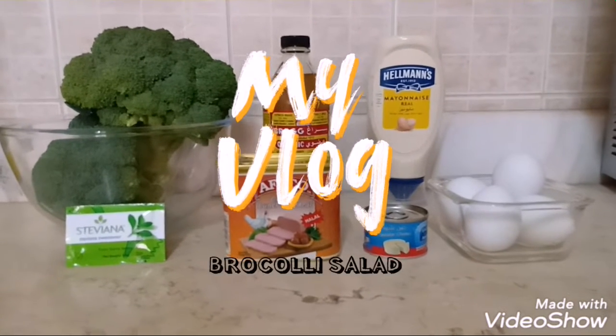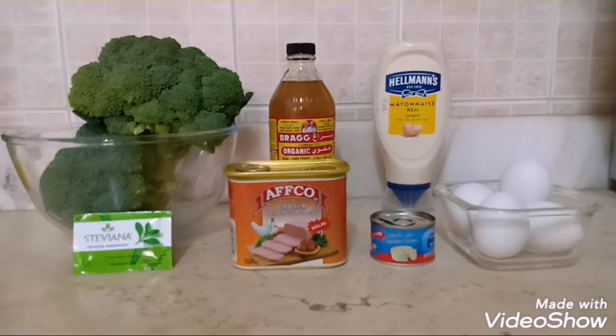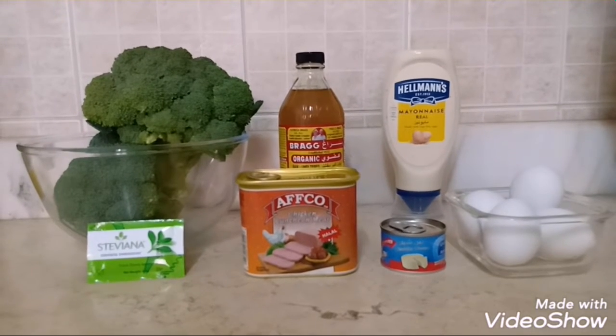Hi guys! Welcome to my channel. So today, we're going to make our Keto Broccoli Salad.